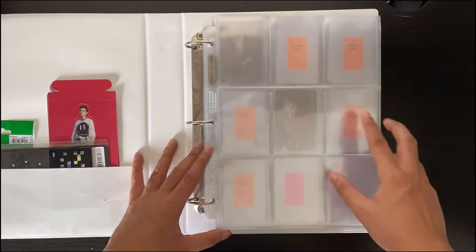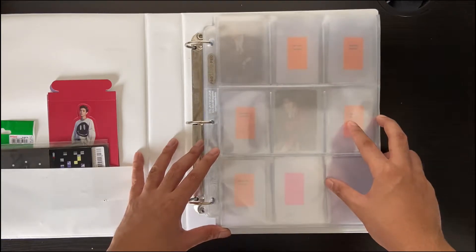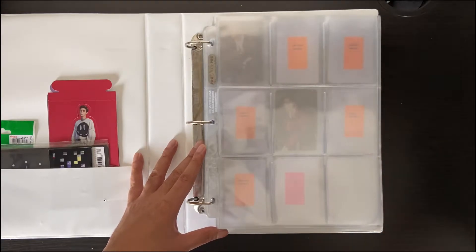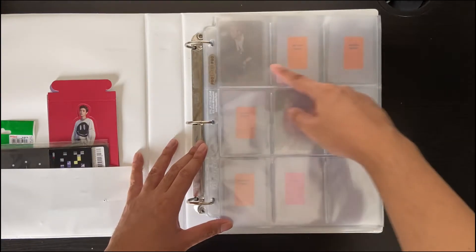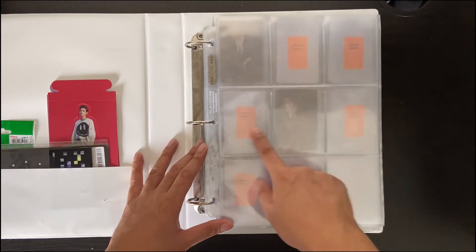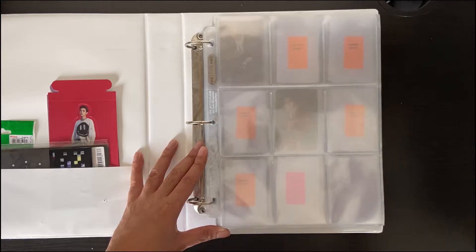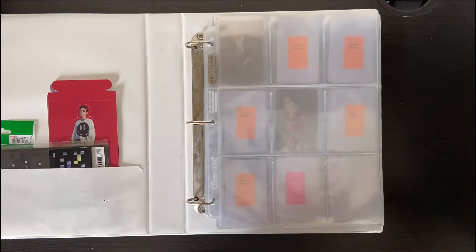There are 6 cards per member for this album, so I thought maybe I can do a 6 per 6-page layout and just make fillers for the bottom page. Let me show you how it'll look like.